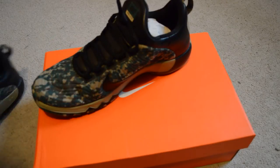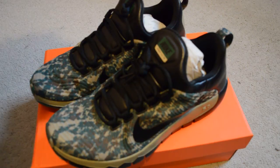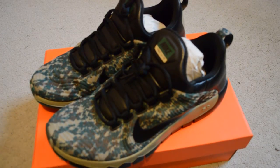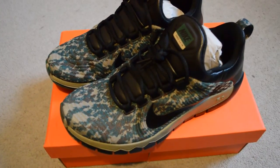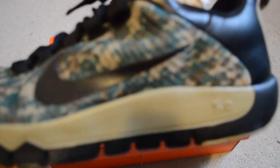Camo, Nike Freerun 5.0. There you have it. Let me zoom in and focus on this. There we go.